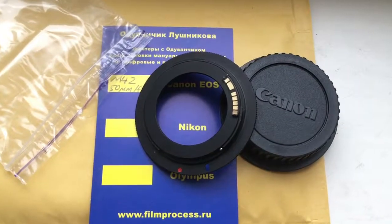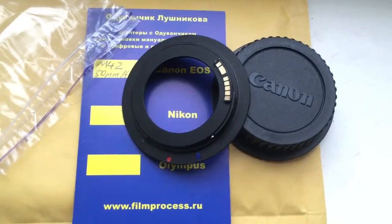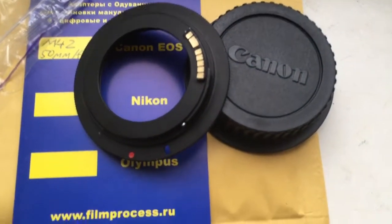Hello Konstantin, this video is about your adapter M42 to Canon with programmable chip dandelion.